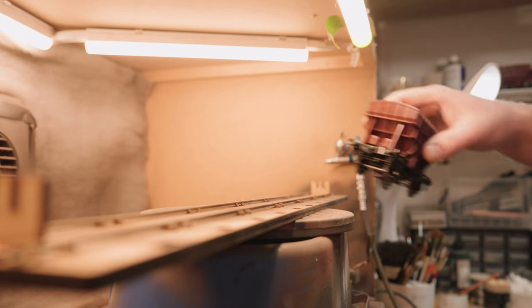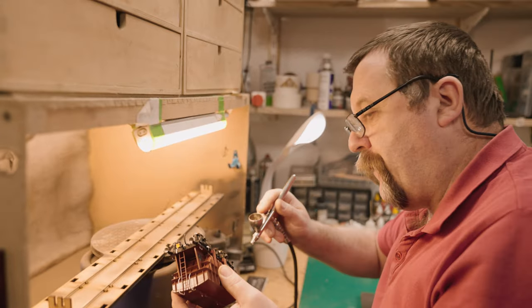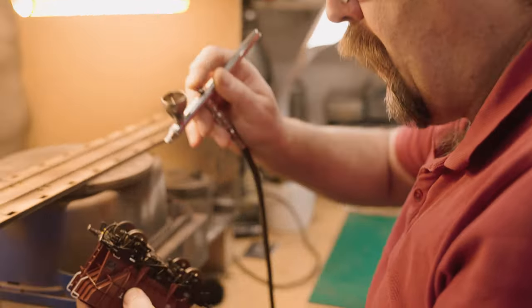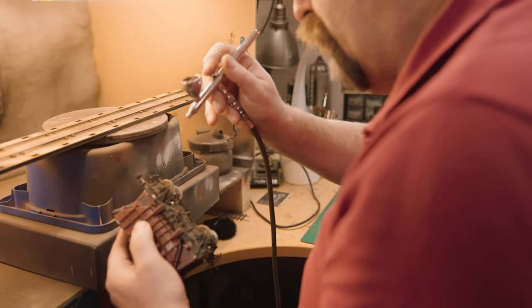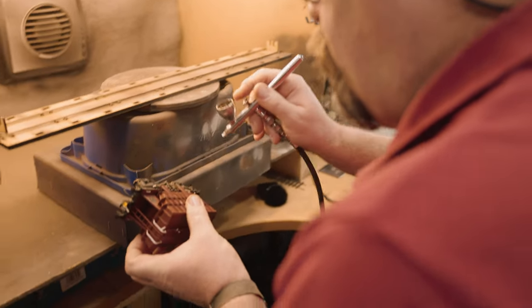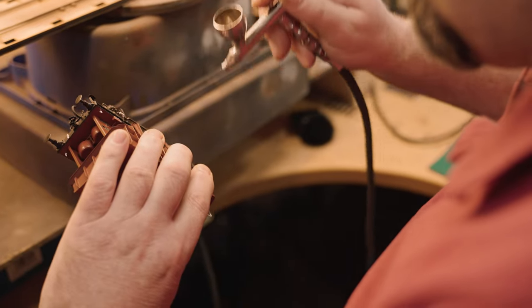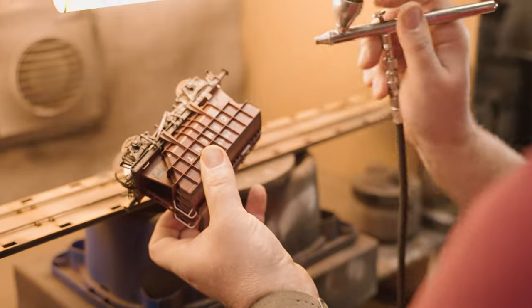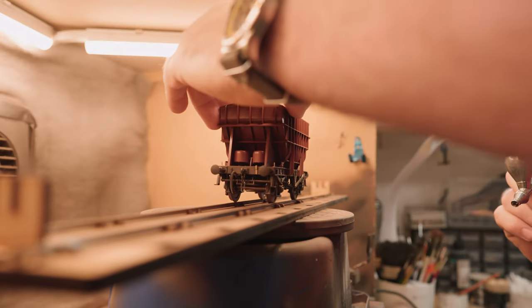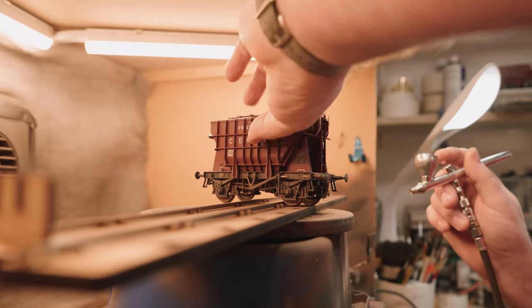We've moved over to the spray booth. The first thing we're going to do is spray the underframe. These are going to be medium weathered, so they're not going to be too heavily covered. We're doing all the underneath first and then some along the sides around the buffer beam area, making sure we're getting all of it covered on all sides from every angle. Then I'll just move the wheels around a little bit to make sure they're all fully covered from the original brown colour, which makes everything more uniform.